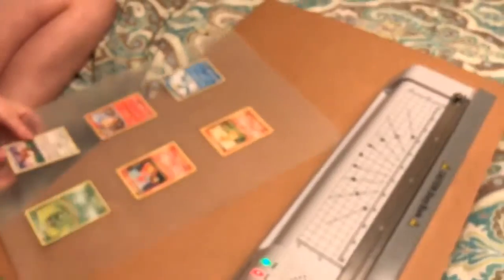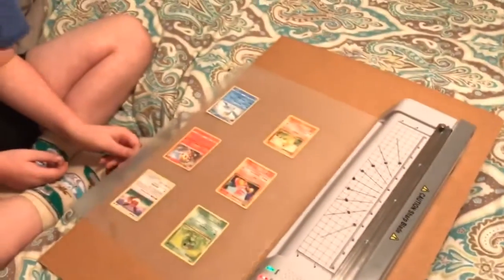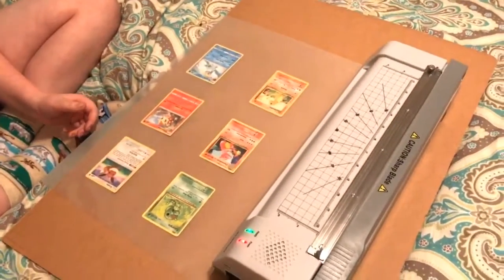You can laminate two different ways. There's the cold setting, which means you can actually undo the lamination later, or the hot setting, which is permanent. And that is what we're doing.